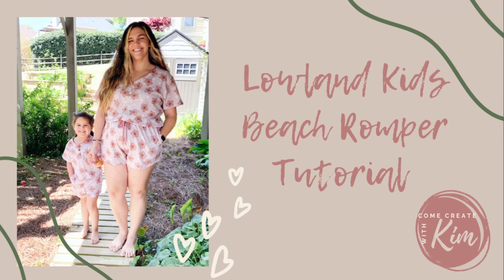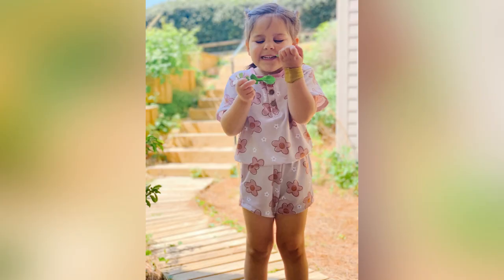It's time for another Lowland Kids pattern. We're doing the beach romper tutorial this time, and I will be doing the button-down version. And so with that, we are going to start off with the Henle.